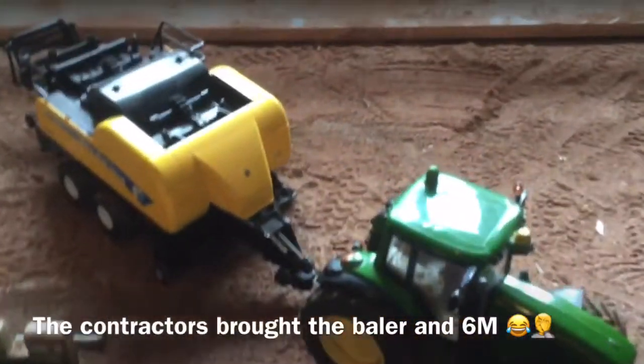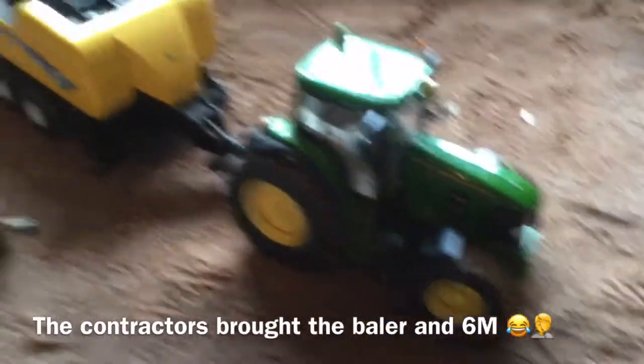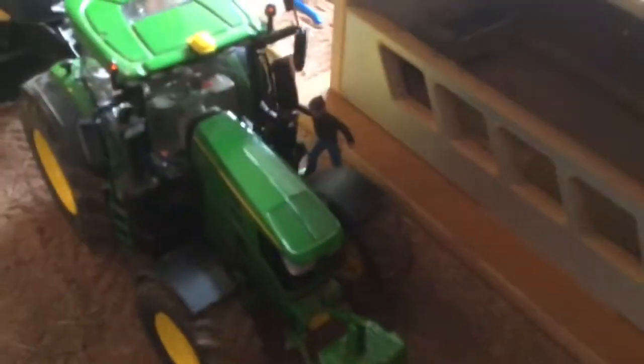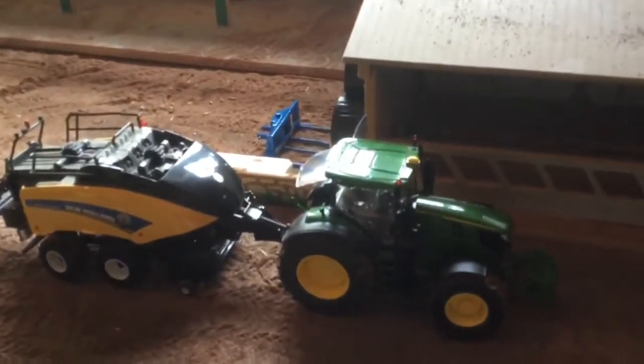So the 6M is on the grain car with the harvester at the moment in another field, and the 75 is on this New Holland baler. They've also got this John Deere 6250R on the New Holland baler, and the guys are just hopping in there — they're going to go out and do some straw baling hopefully.